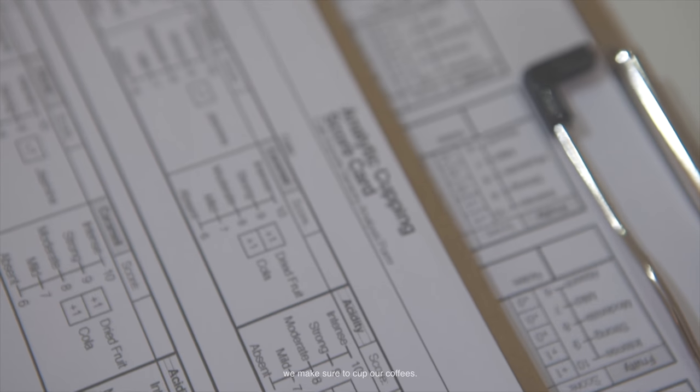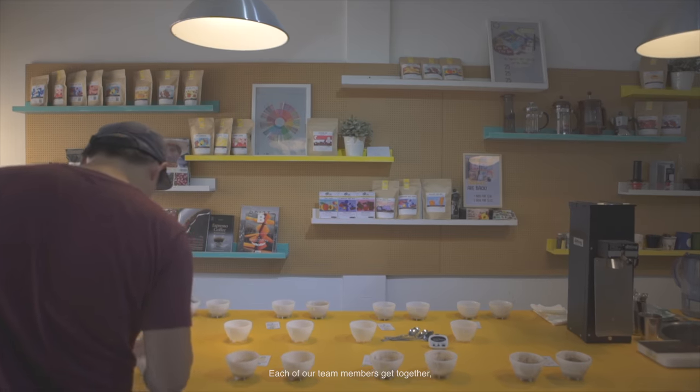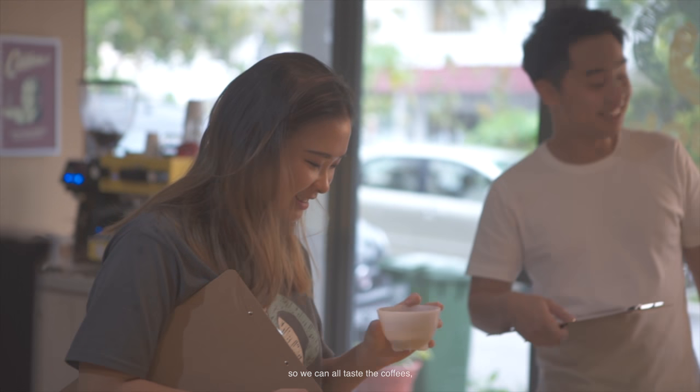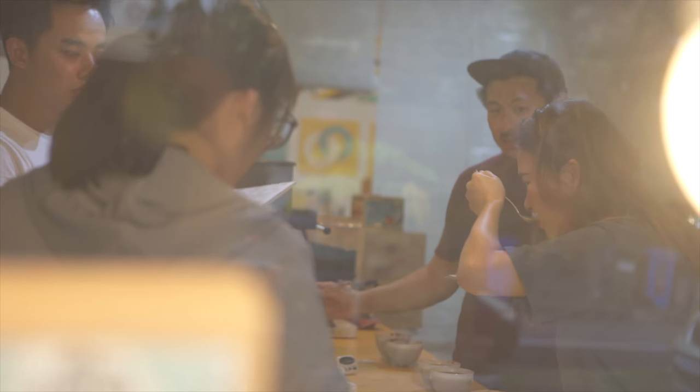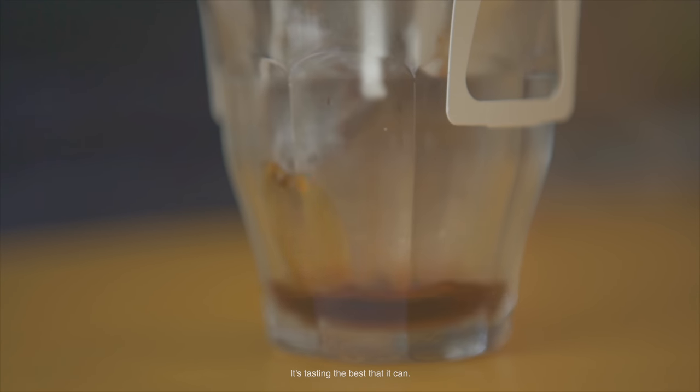After roasting every week, we make sure to cup our coffees. Each of our team members gets together so we can all taste the coffees and all input on what can be better — especially for drip bags, because it's just water and coffee, so we want to make sure that it's tasting the best that it can.